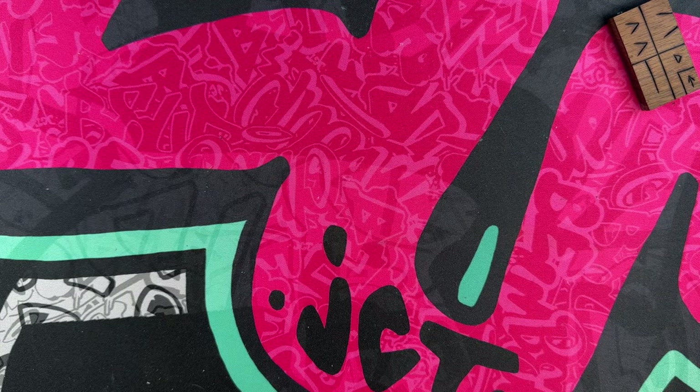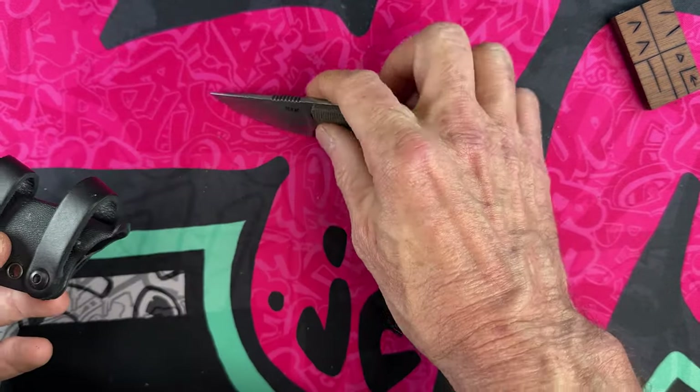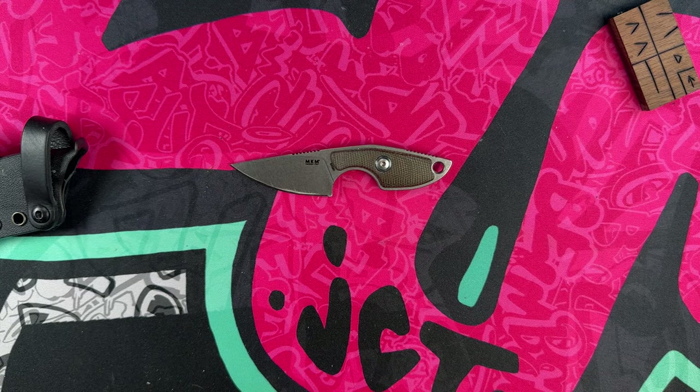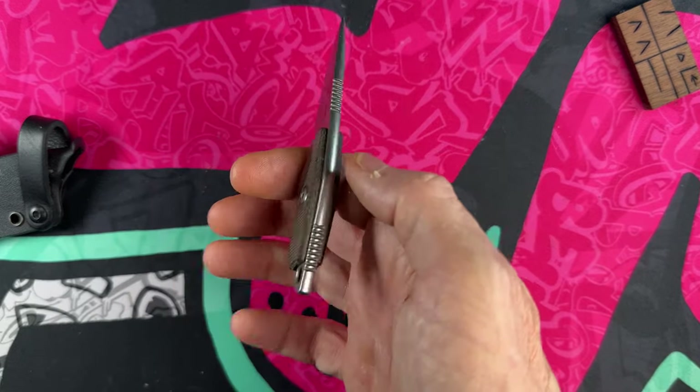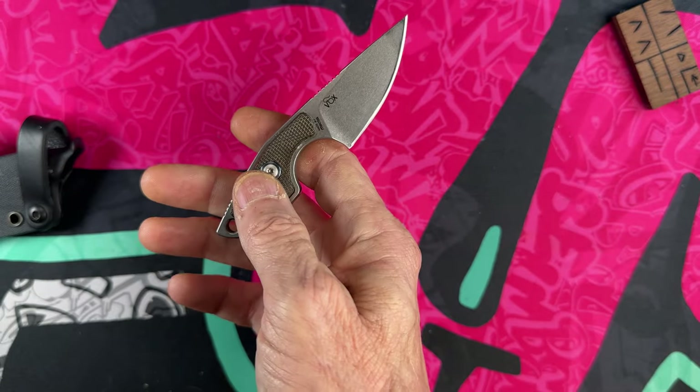Moving on, we come to a knife I've got two of. This is the MKM Mikro — spelled M-I-K-R-O. The Mikro One is the drop point and it's a fantastic little knife that I carry on my appendix above my belt. It just does a fantastic job. The balance on this little knife is outstanding — it's got Micarta scales, jimping on the spine, and jimping on the butt of your hand. It is in M390 and it's perfectly balanced.